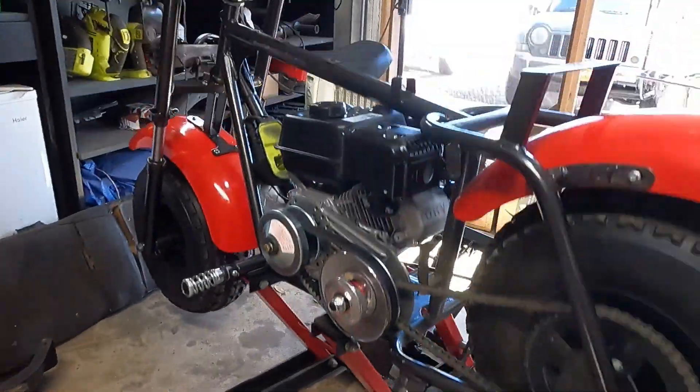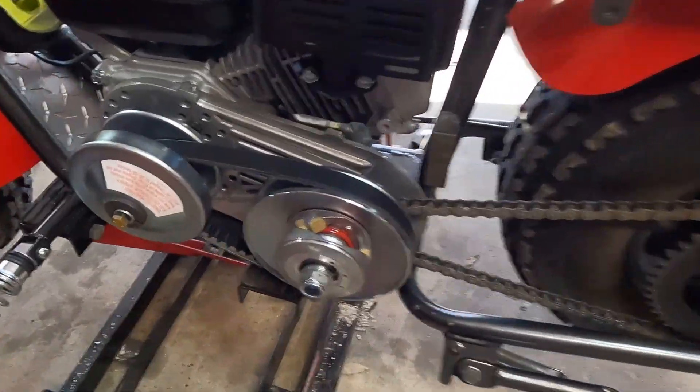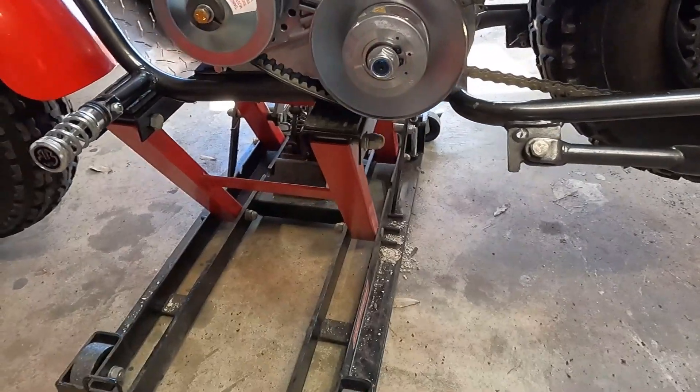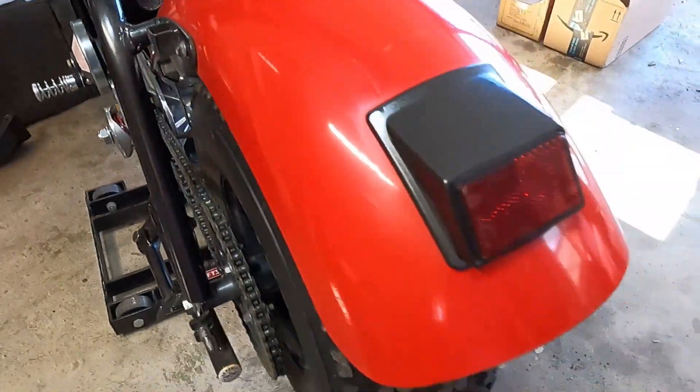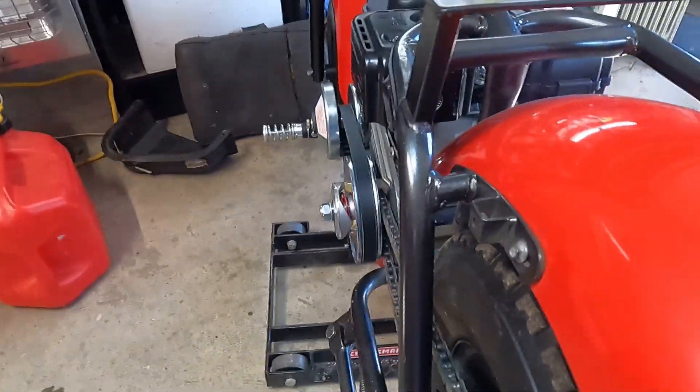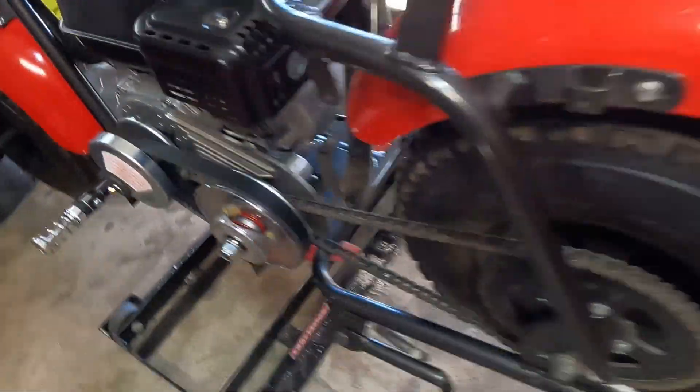Alright, that's it guys — that is how you install a torque converter. Just like that: no engine risers, quick and easy, everything lined up just right. Hope this video helps somebody — I know I see this getting asked a lot in the groups I'm on, so I'll share it there. I appreciate you guys watching. If you would give me a like and a subscribe it would mean a lot to me. Until then, God bless — this is That Garage, out.